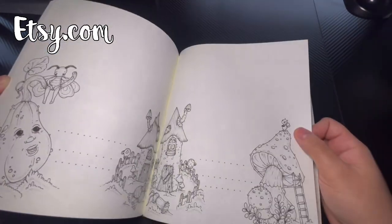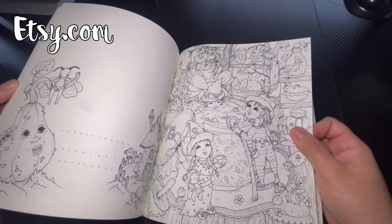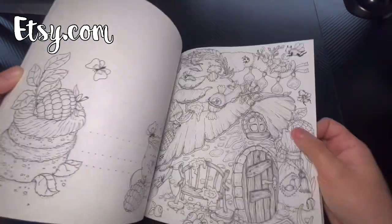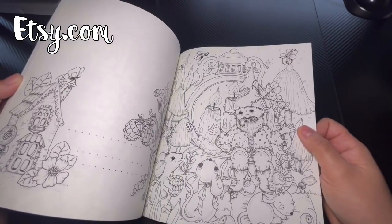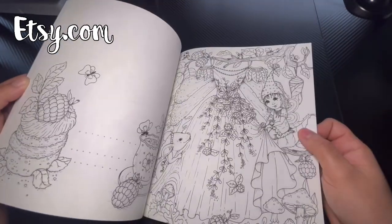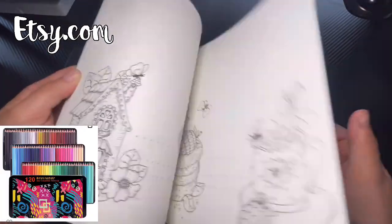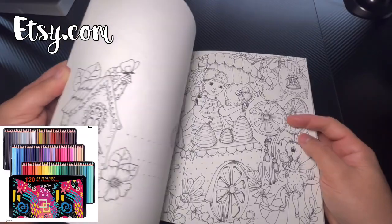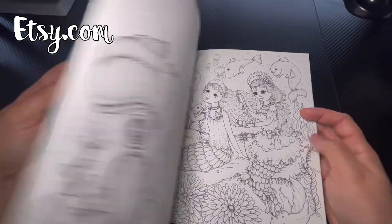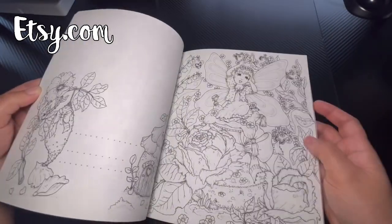I saw someone complete one of the double pages and it looked absolutely amazing — they used colored pencils. I haven't used colored pencils in a while; I used to have Prismacolors and ran out because I used them so much, so I need to get new ones. I was looking at ones called Bruynzeel — I'll put them on screen — but I'm not sure how good they are. I'm thinking about getting those. Super cute pages overall. Just to recap: these Etsy books are from sc.com, and the Disney books are from alirica.com.